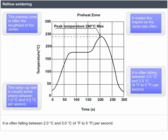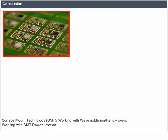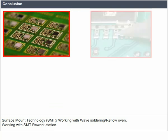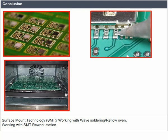Conclusion. We have learnt about manufacturing techniques and the following in detail: Surface Mount Technology (SMT), working with wave soldering and reflow oven, and working with SMT rework station.